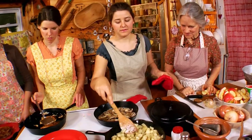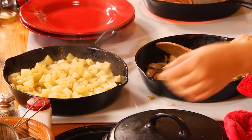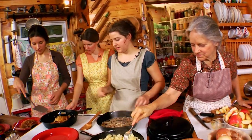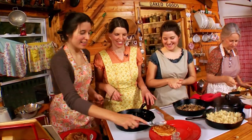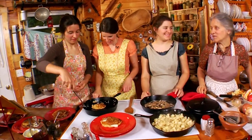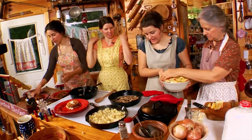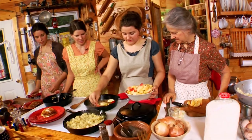You can check the potatoes with a fork at this stage to see how tender they are — that gives you an idea of how much longer they need. The potatoes look great. Now our onions look like they're ready to add the apples. Just place the apple pieces in with the onions — all that steam and the wonderful smell is already coming together.